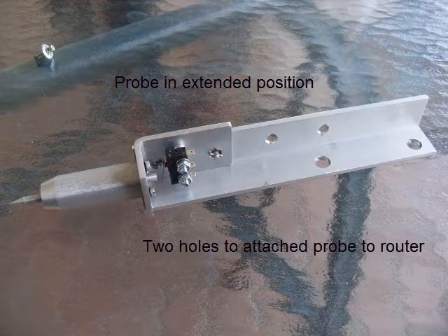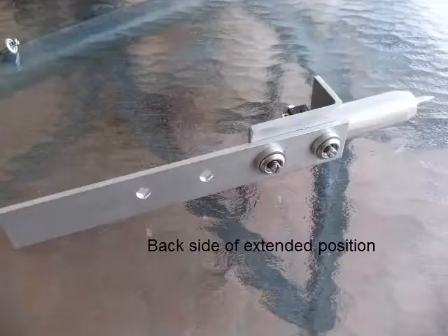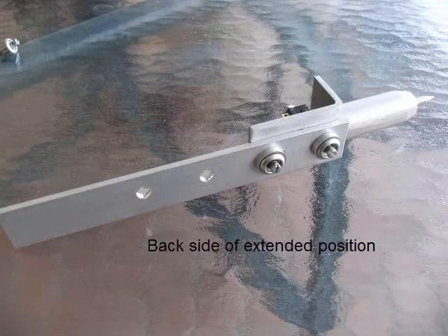This is the probe in the extended position, and the two holes to fix it to the router. And this is the back side.